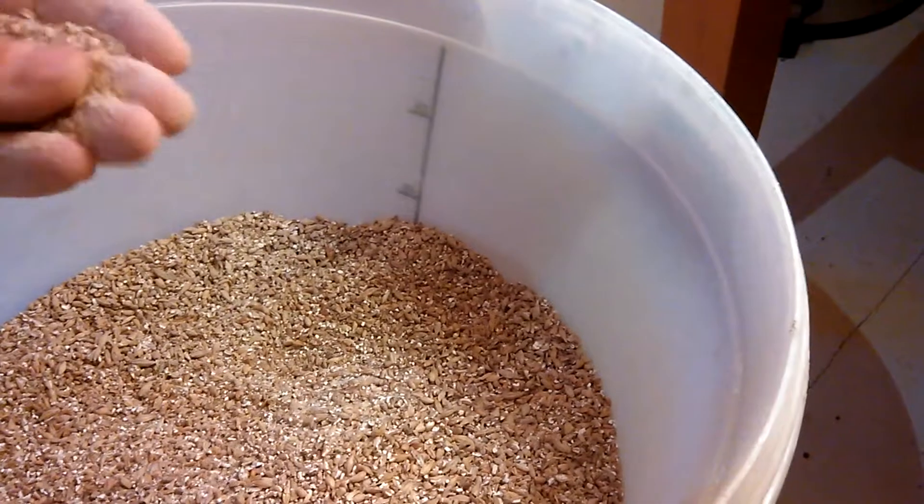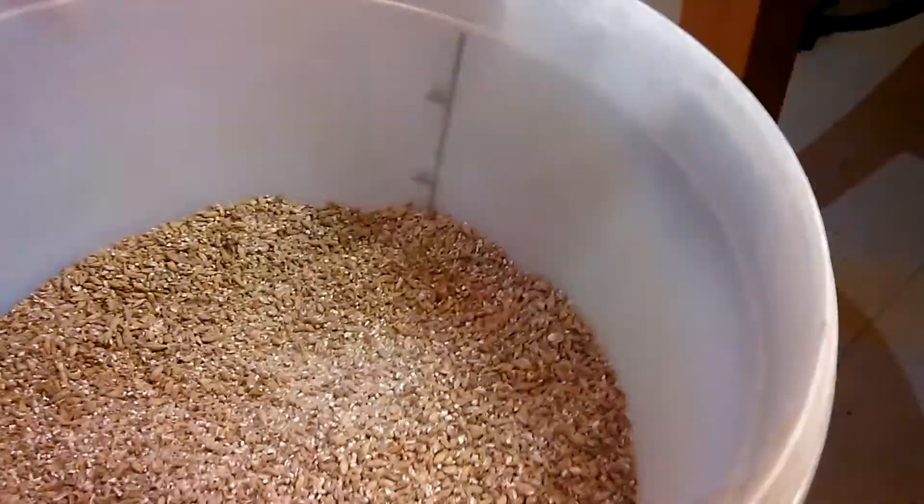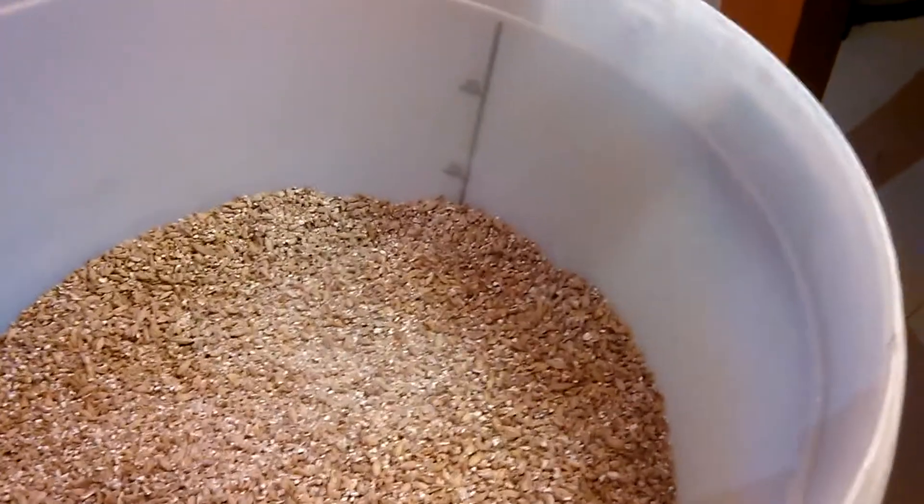Anyway, I hope that's of use. It can be done. You can malt your own barley — it's not rocket science. And you can build a grain crusher as well.